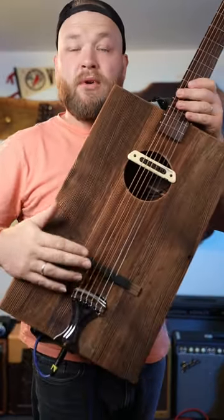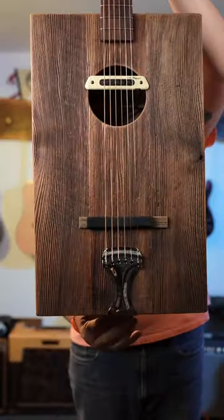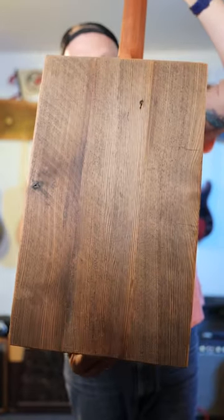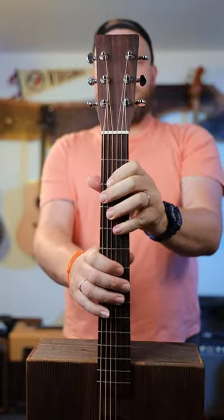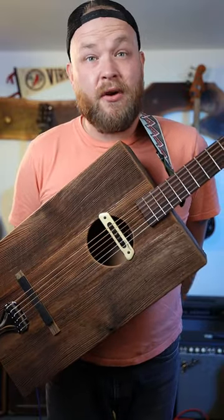Rubber bridges are pretty simple. You remove the bridge and you put in a piece of rubber. Now this does affect the intonation and the tone overall, but it turns your guitar from a bright, normal-sounding guitar into a thoughtful, thumpy cello string instrument. It is immediately more orchestral and makes me want to compose music rather than just wandering through riffs that I know.